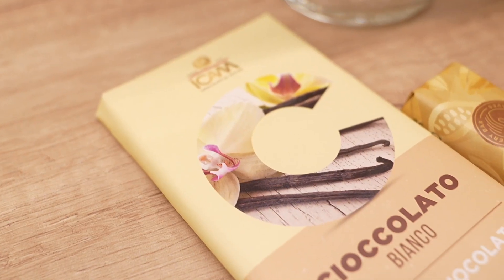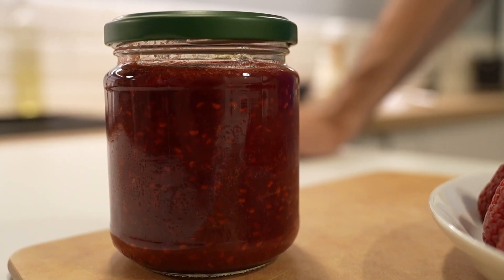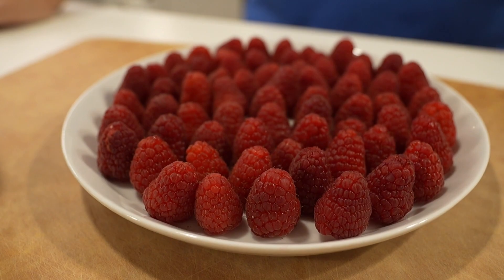So today I want to show you my version of a raspberry trifle. It includes white chocolate, which I really like as a pairing with raspberry. It's made with a mascarpone cream blended with whipping cream to get that nice thick creamy, almost cheesecake texture. That gets layered in a glass with some crumbled cookies, some homemade raspberry jam, and fresh raspberries.